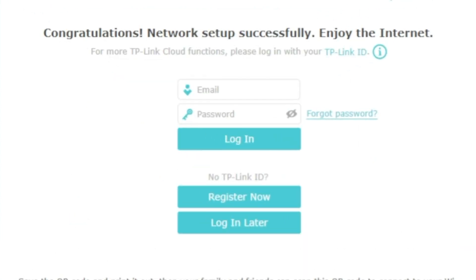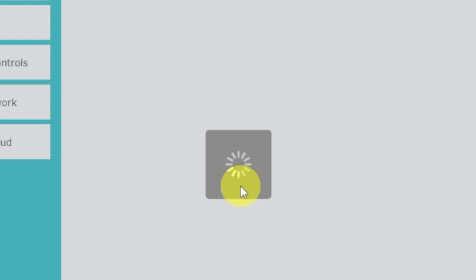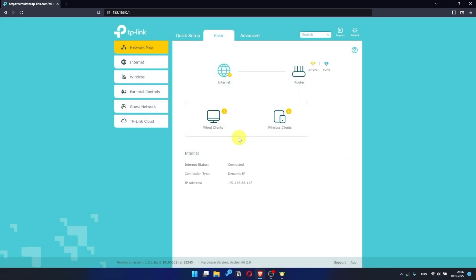Click the Save button and wait until the settings are saved. On the next page, you can configure TP-Link cloud service — do not touch anything here, just click the 'Login Later' button. You have completed the quick setup process. Click Finish and after a couple of minutes, check your internet connection.